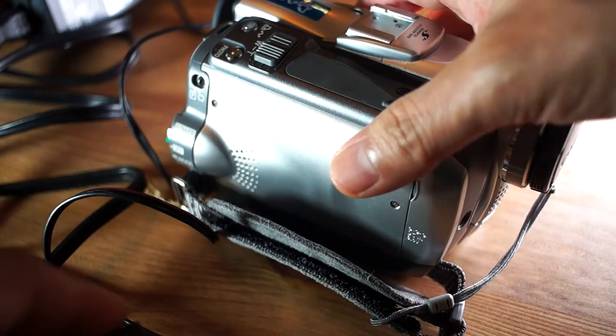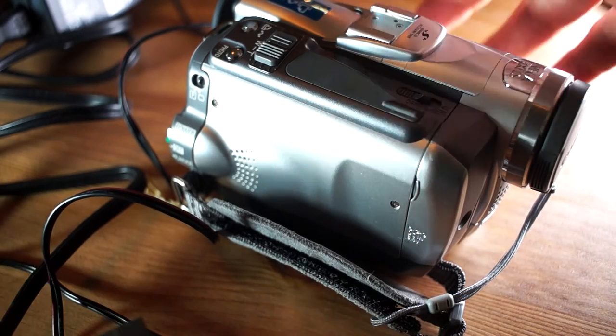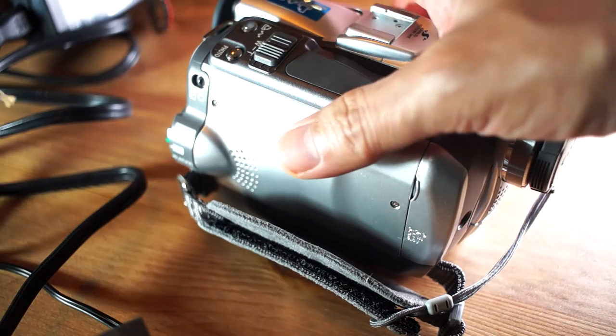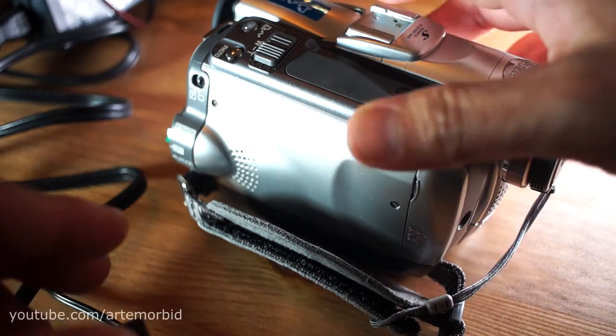Hello guys, today we're going to look at the Canon Elura 70. You guys requested to see more information on this camera, so we're going to take it through a few things — it might be a longer video, but here we go.